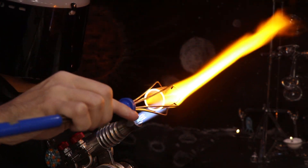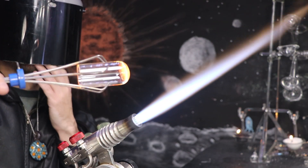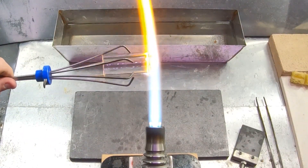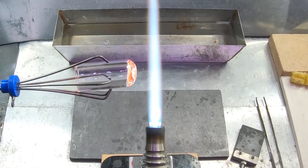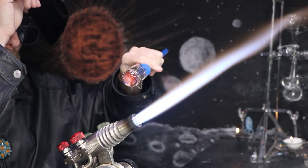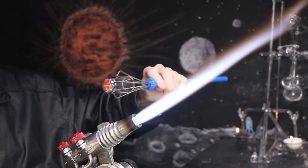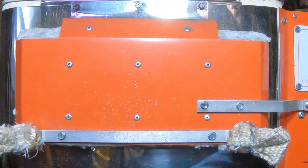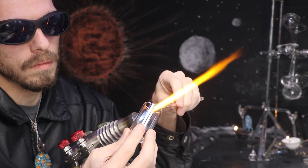As the glass heats up, it undergoes thermal expansion and actually increases in volume, while doing the opposite as it cools — it contracts and reduces in volume. So having two areas of different thickness will cause a difference in expansion and contraction, which can build up in stress until it cracks. They'll go in the kiln at 1050 Fahrenheit for two hours, and then slowly cool back down to room temperature over the course of an additional five hours.